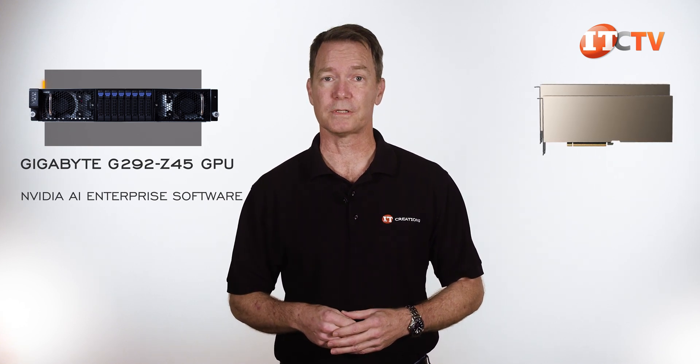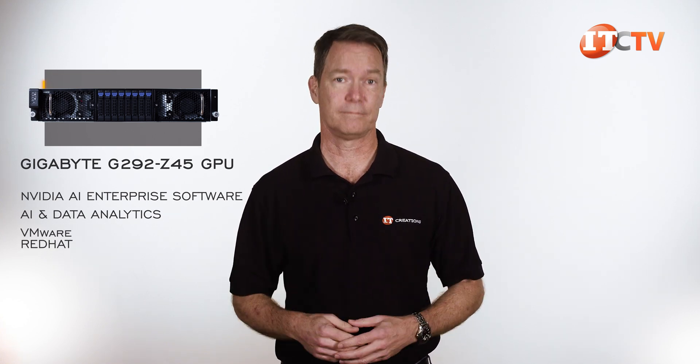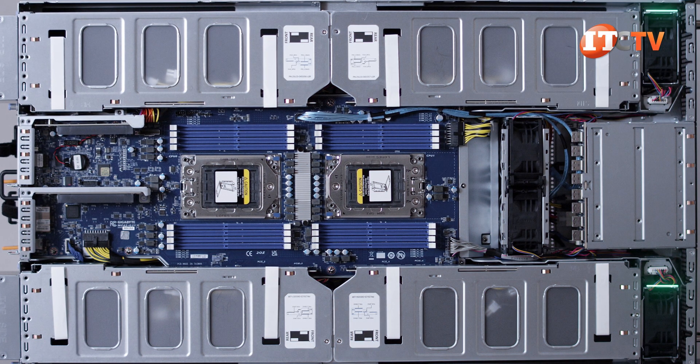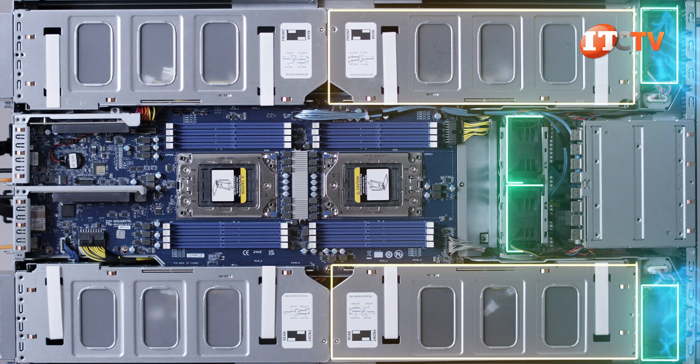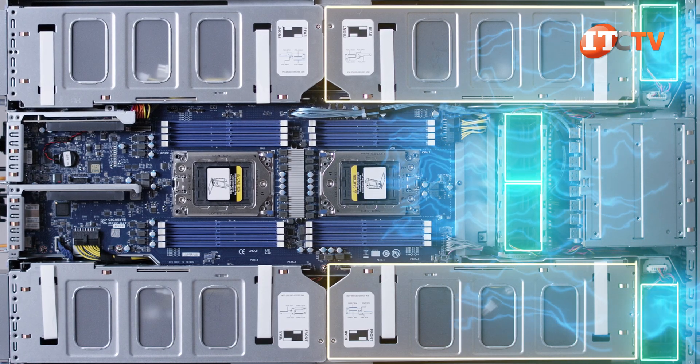What is really quite interesting is the NVIDIA AI Enterprise software for use with the A100 GPUs. It's specifically for AI and data analytics, with proven compatibility with VMware and Red Hat, so you can get up and running quickly. Inside the case starting from the front, you can see these two large fans offer direct cooling for the GPU cages to either side. Two more fans positioned behind the HD backplane deliver fresh air right down the middle for the CPUs and memory modules.